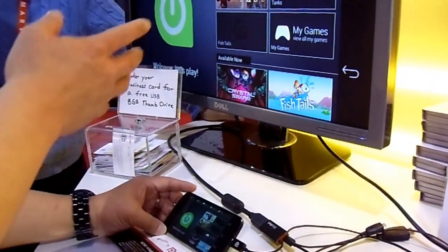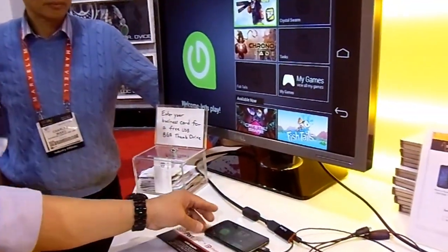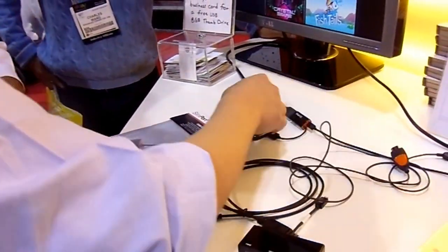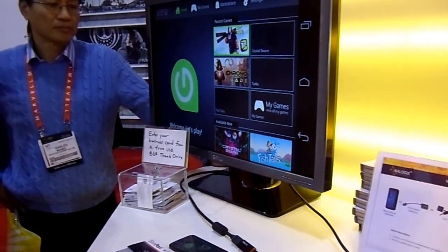One of the things we're showing now is that you can use it sort of like a game console. You have your phone with you, you bring one of these cables with you to your friend's place, and you connect to your TV. Now you can have some wireless controllers and go sit back, and people can game together.